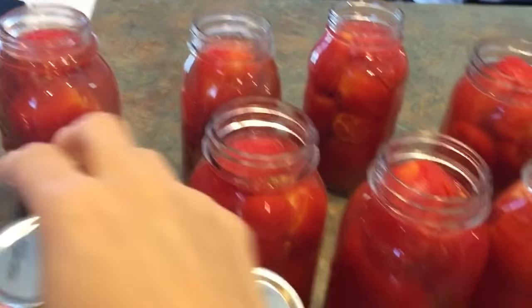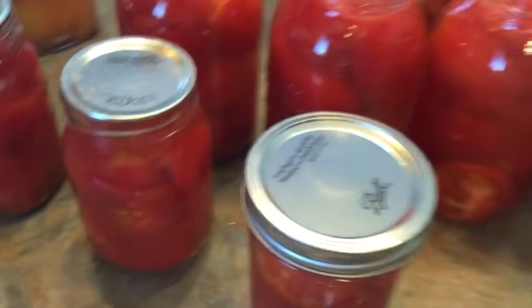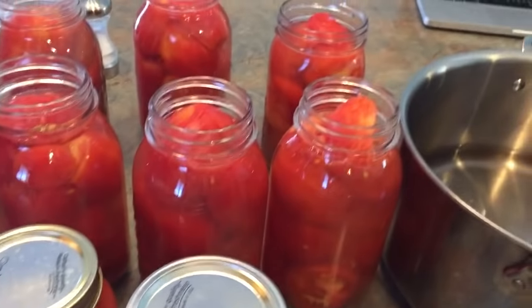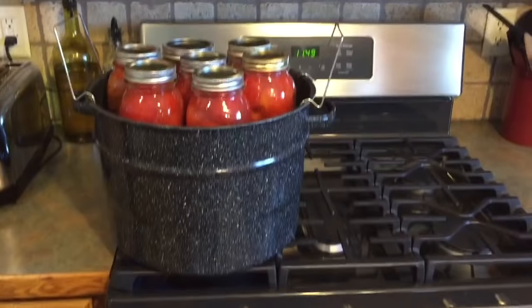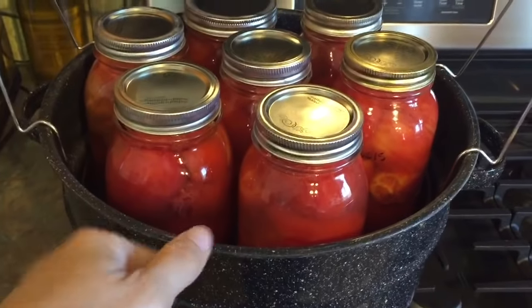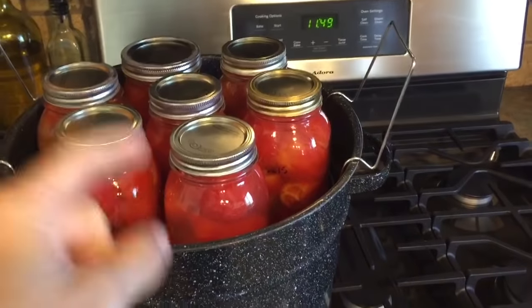Now we're ready for the lids and rings. The lids are hot — I put them in warm water to soften the sealing edge. Stick them on, then screw the ring on to finger tight, but don't over-tighten because it can explode that way too — ask me how I know! I've got my water bath canner going on high with seven quarts ready to go in. Lower them down, bring to a boil with the lid on, and once it hits a boil it needs to boil for 45 minutes for quart jars.